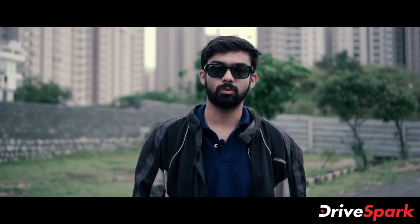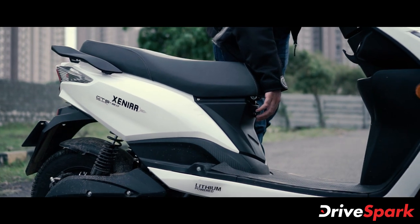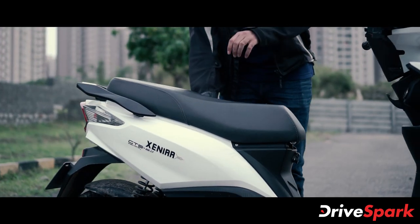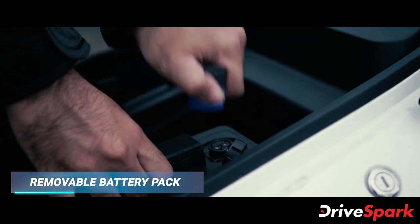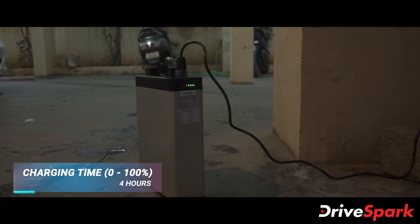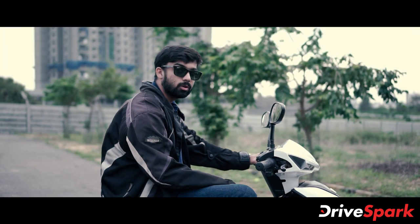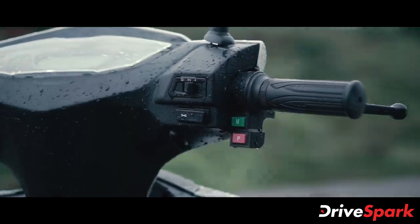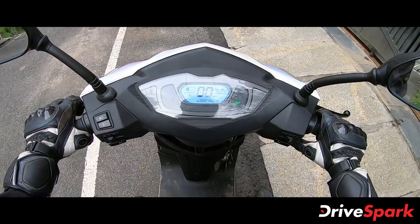There are two ways of charging the scooter. First is the conventional method using the charging socket given here, while the second is the portable battery which can be removed and charged either at your home or office using a wall mount. To ride the scooter, you have to first take it out of park mode by pressing the brake and the park button for three seconds, and then you ride on.